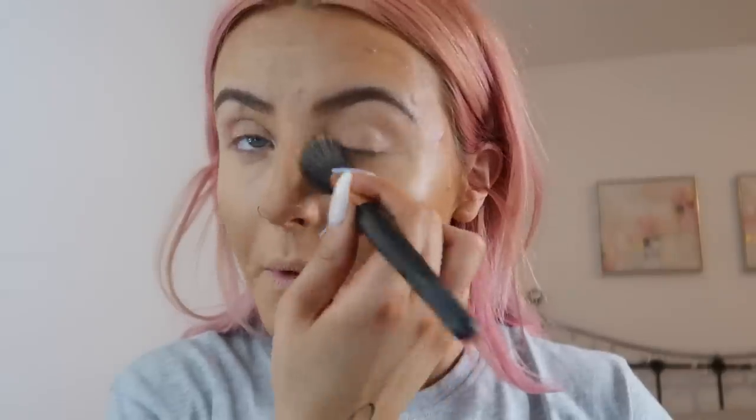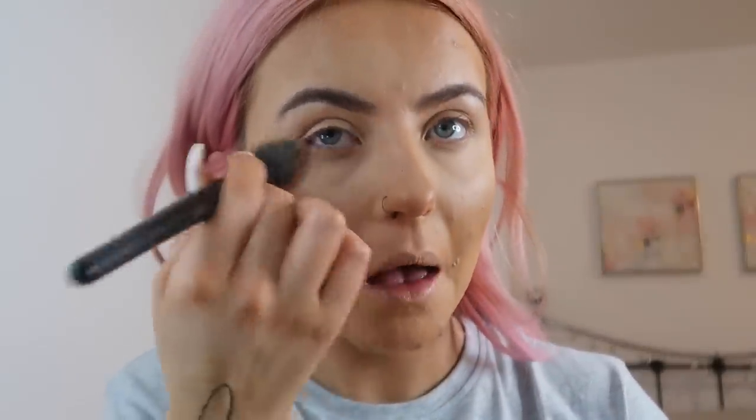So we've got our base sorted. I'm just going to set that with a bit of powder which is not Huda Beauty — don't kill me. This is meant to be a full face of Huda Beauty and I've used like two other products so far. I'm using Rimmel Stay Matte translucent powder anyway. Just going to go under my eyes, my nose, and then I just kind of pat a tiny bit everywhere else. It just helps blend in the foundation and contour and stuff as well.